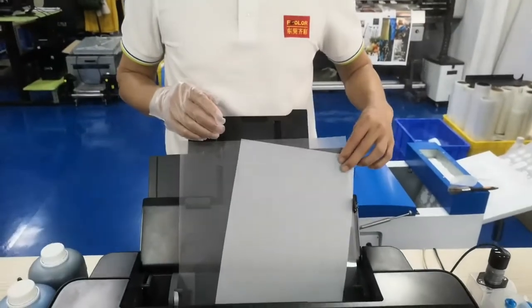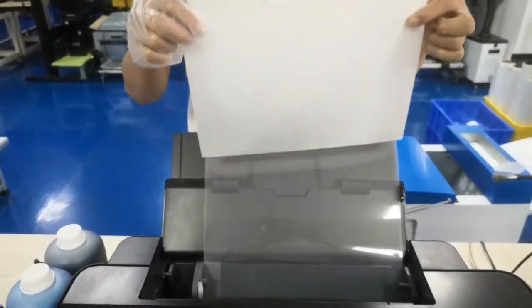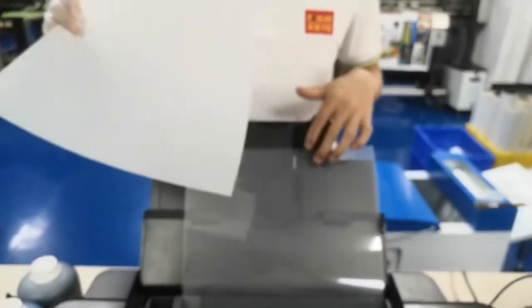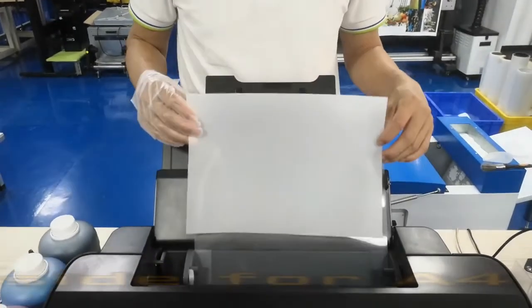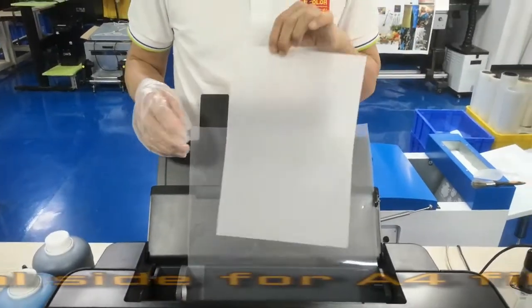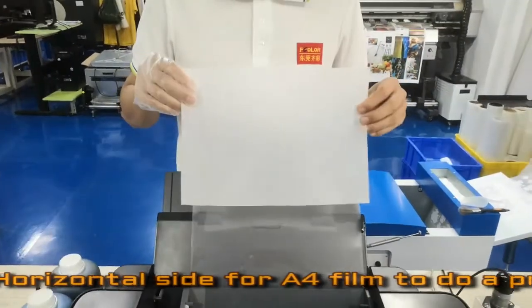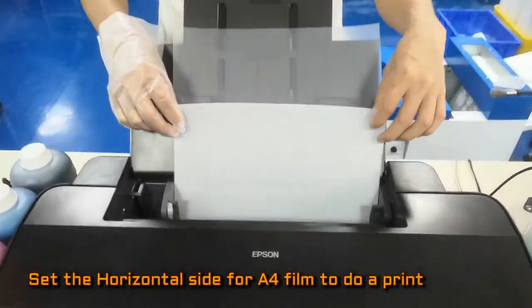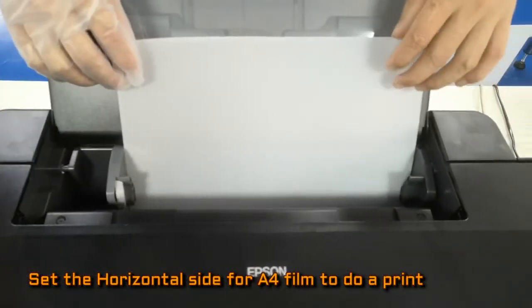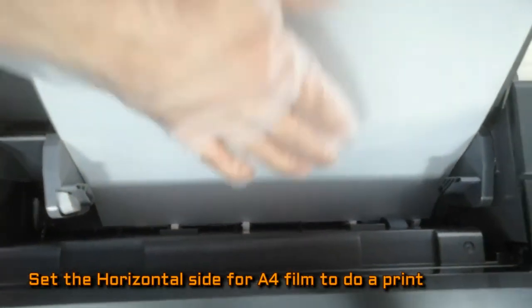Sometimes we work with A3 size to print — that's normal. But sometimes we want to print a smaller sheet, like A4, with these printers. We use the print sheet with this side, and the same — put the front side in place.